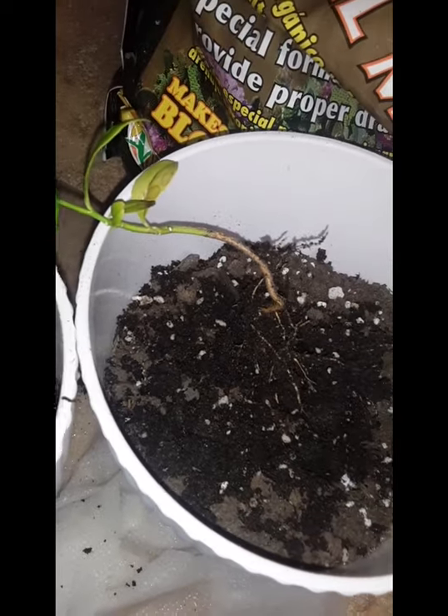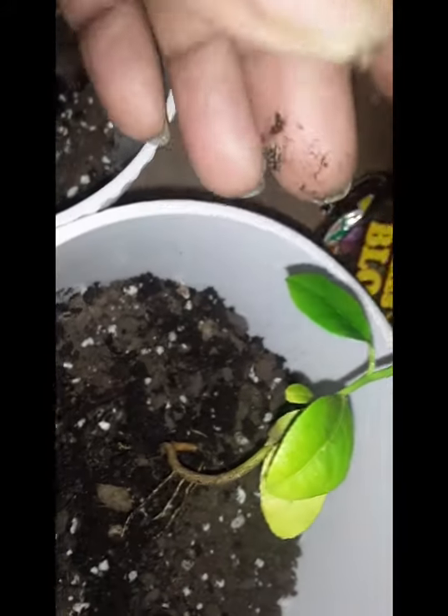We're going to replant these. You just make a little hole, a little well in the center, and drop them down with the tree facing up and the roots facing down. Try not to compact it too much — you don't want to damage or suffocate the roots. See how it's standing up? We've filled and surrounded it with dirt, and we'll do the other one.